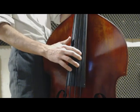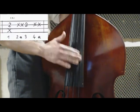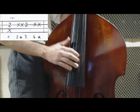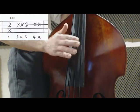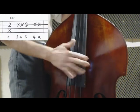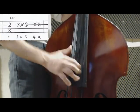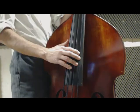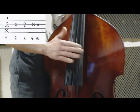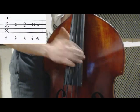Fill number 2. Fill number 2. Fill number 3. Fill number 3. Fill number 3 — one, two, three, four, and.